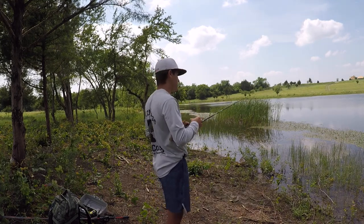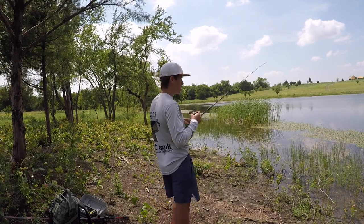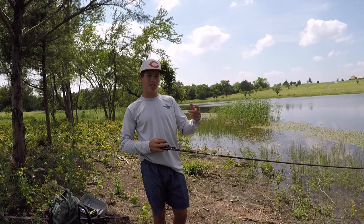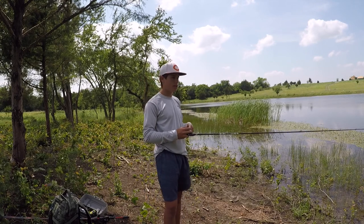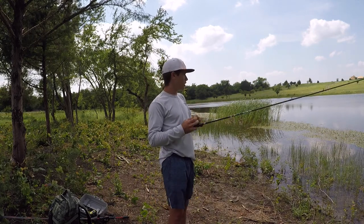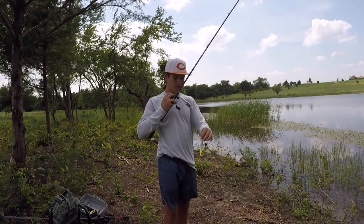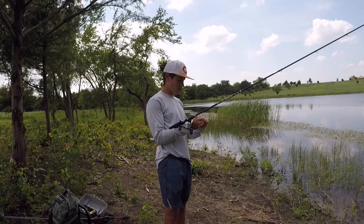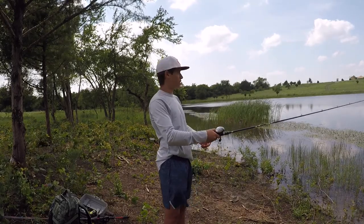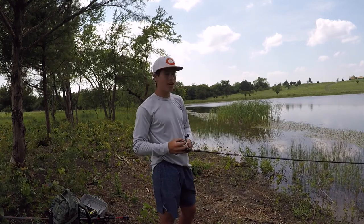Another thing I forgot to mention — as you can see on my back, I'm wearing the new DTX performance fishing shirts. We are now taking orders for those. If you go to our Instagram at DTX underscore performance underscore fishing, DM us there and you can preorder this shirt for $25. Or you can wait and order it for $30 later. It's a good quality shirt, and we're just having a little fun when things are kind of rough right now with everything going on.